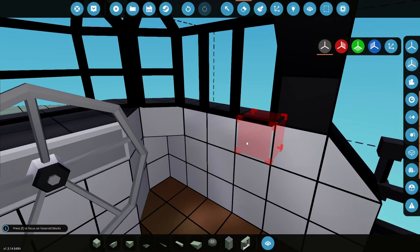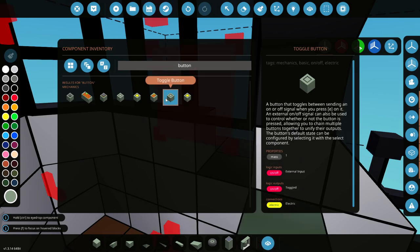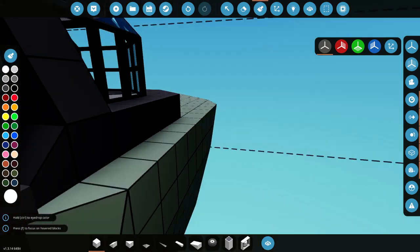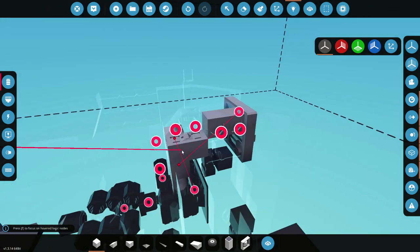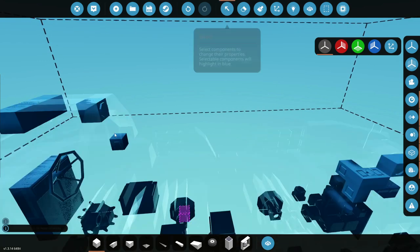Now we want a button, so we'll delete this on the side, get ourselves a toggle button, whack it in here, and paint it. This button is going to control the lights — it's going to control all the back lights, this light, and this light. So this is going to be our lighting control.